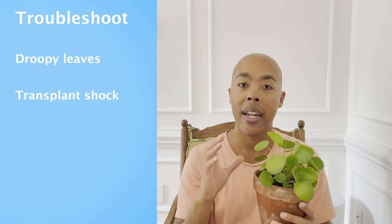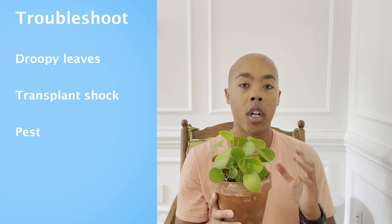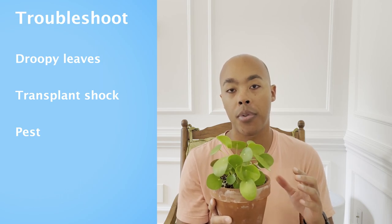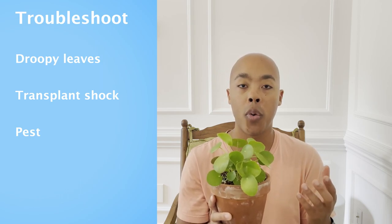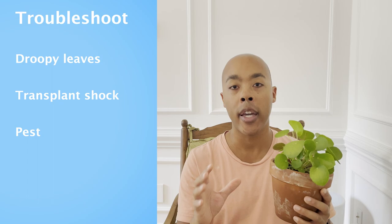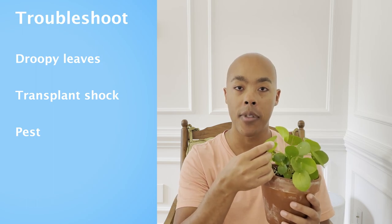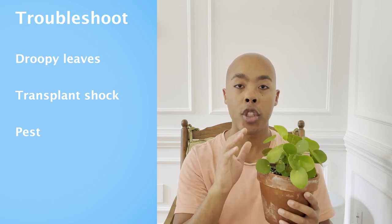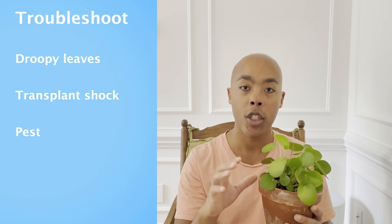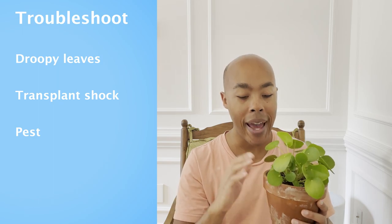Another thing you'll notice with the Pilea is that it is susceptible to pests, including mealybugs, spider mites, and thrips. For spider mites and mealybugs, you can use a solution of baking soda, dish soap, and water — the ratio would be one tablespoon of baking soda, one tablespoon of dish soap, and one gallon of water. Spray your foliage, then wipe the leaves, and see if your plant recovers. If, however, you believe your plant has thrips, the only way to cure this is with a systemic pesticide. Don't bother using the dish soap and baking soda mixture for thrips — it will not work; it has to be a systemic pesticide.